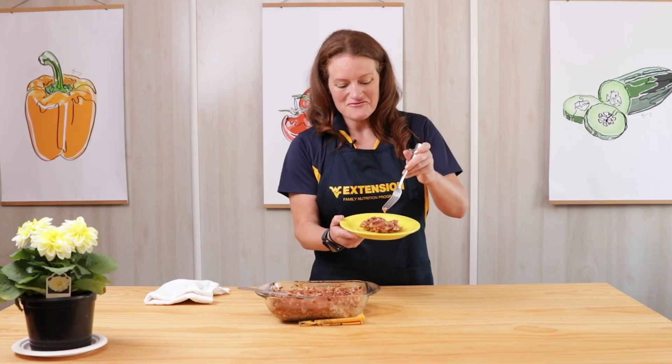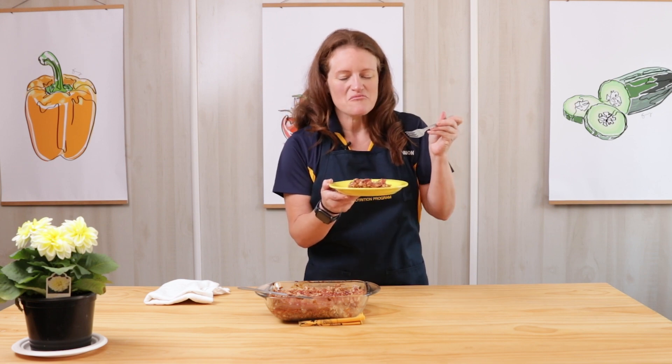They've cooled and I've cut them — I'm going to grab a bite. I've never had a peanut butter and jelly sandwich like this before! Thanks so much for joining me and I hope to see you again. Bye!